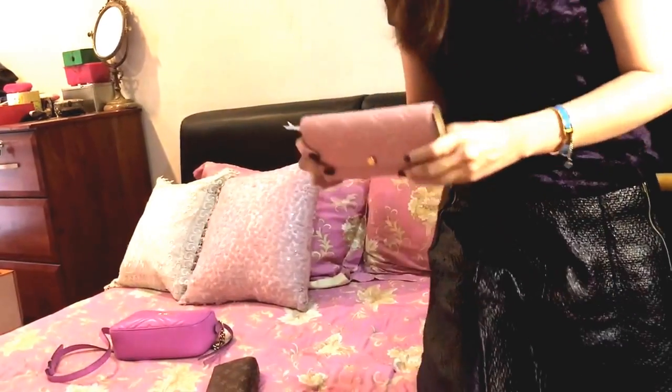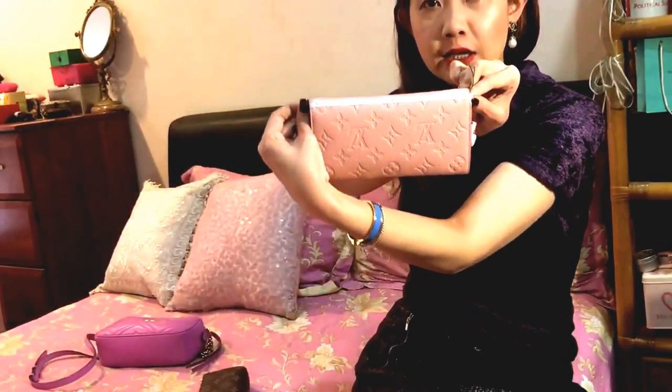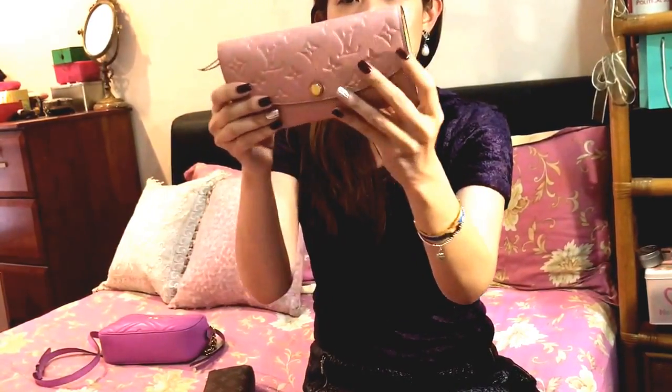I do have a measuring tape. By the way, I hope all of you are doing well and thank you so much for still subscribing to my channel even though I haven't been doing videos. So the measurements — in length this is about 19 centimeters, and height is about 10 centimeters. It is a little bit bulkier; it's not as slim as the Josephine wallet, but I do love the design of the Emily wallet.